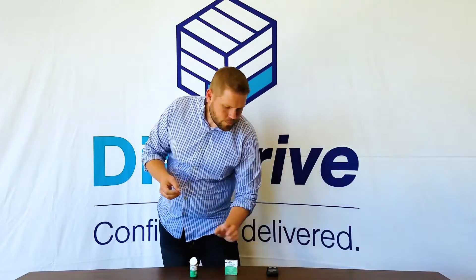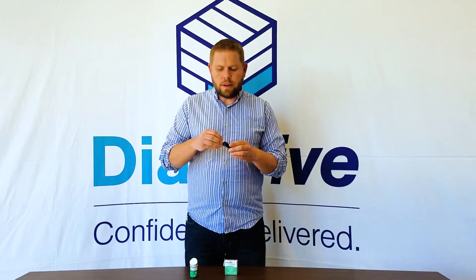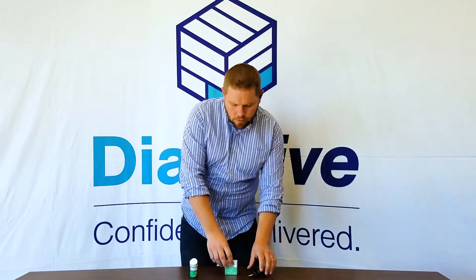So it's really simple. To use control solution, all you need to do is pop out a strip, pop it in your meter just like you're going to test some blood — and I'll get some close-ups in here so you can see exactly what I'm doing.